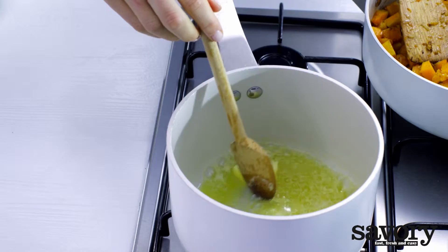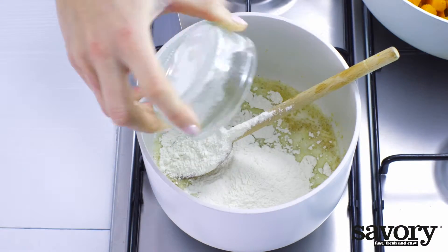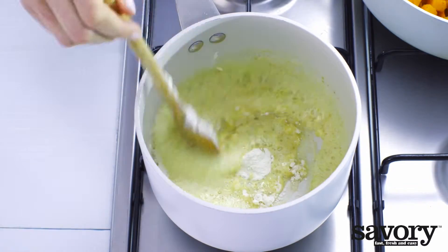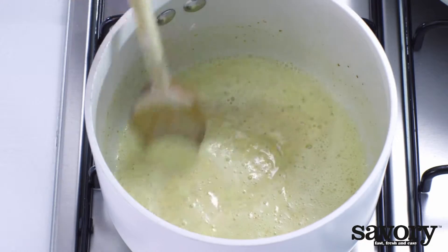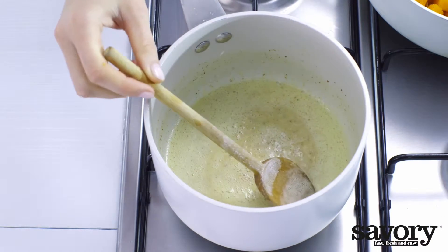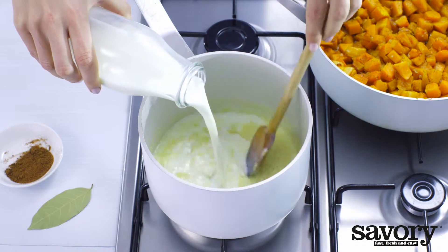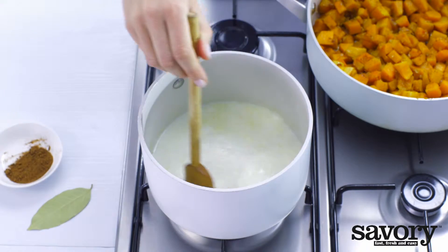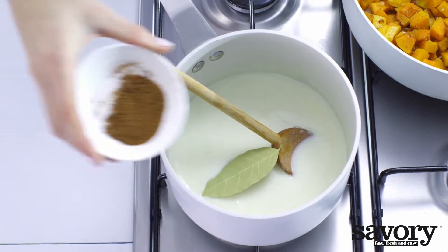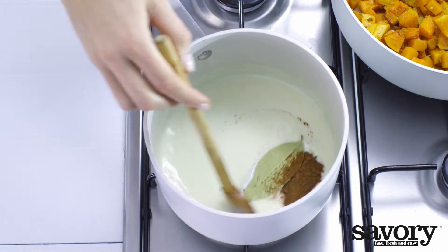Melt the butter in a large saucepan. Add the flour to the melted butter. Stir the mixture over low heat until it becomes golden in color — this takes about 5 minutes. Stir in the milk and bring to a boil.